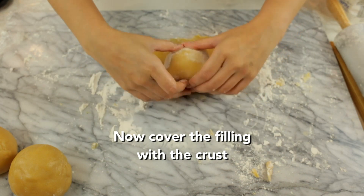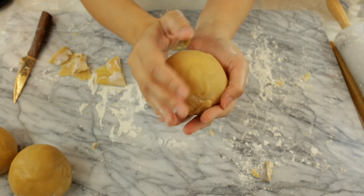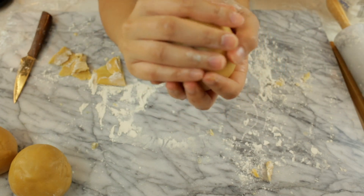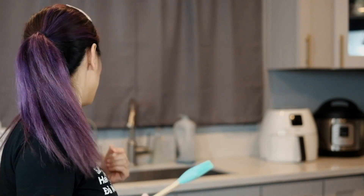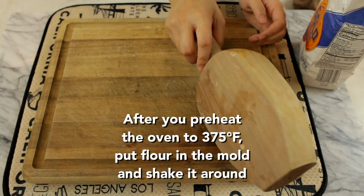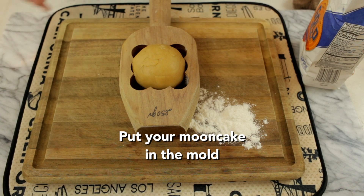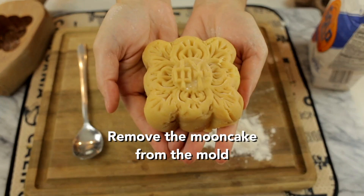Then we're going to wrap the filling with the crust. Cut off any excess. Now we're going to roll it into a ball. I had to use an old school mold — I had to call Kayla because the mold that I wanted, I couldn't get because someone didn't read my text the night before. But you have to imagine someone had to sit down and meticulously carve this. Now while the oven is preheated to 375, we're going to put some flour in the mold so the mooncake can come out easy. We're going to put the filling in the mold and press down as hard as we can, then tap the mold on the board and get it out.